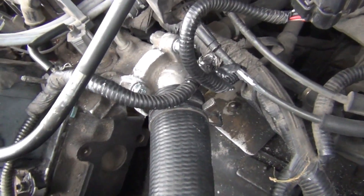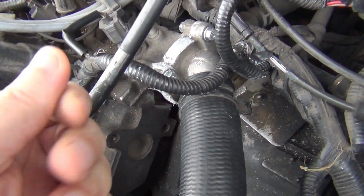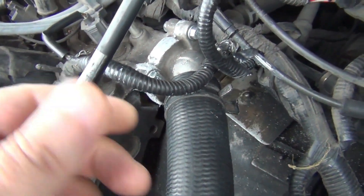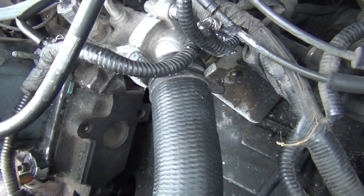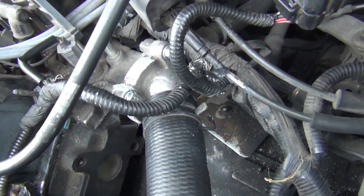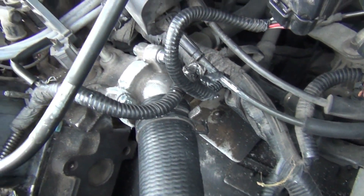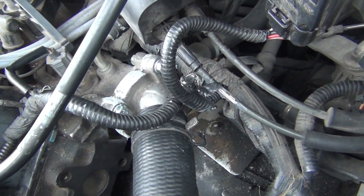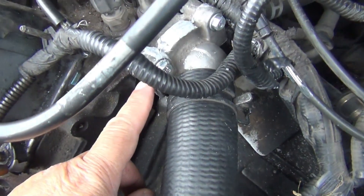Following the directions, I mixed it up — you're supposed to mix the putty real good into a uniform, all-one-color consistency. I put it over the hole that was down under here and let it sit overnight. I came back and it was just like steel — just like another part of the engine.